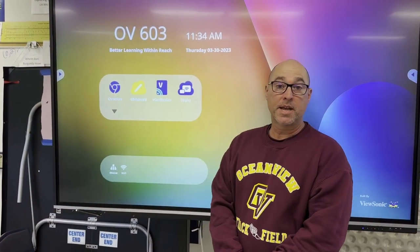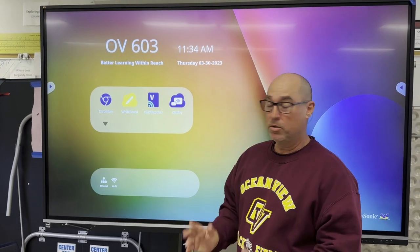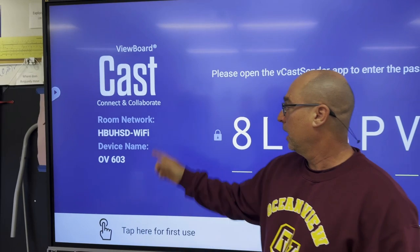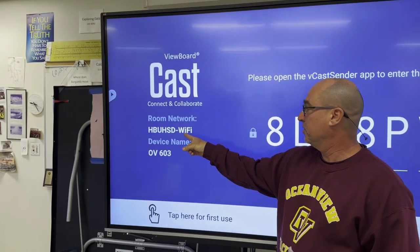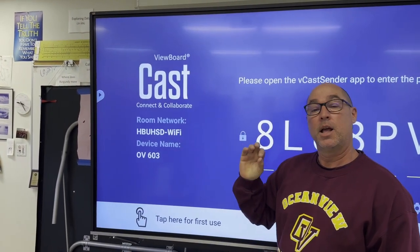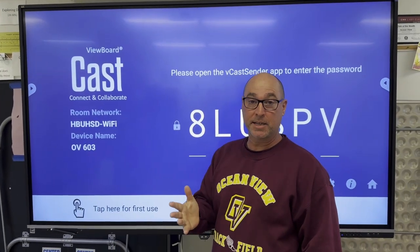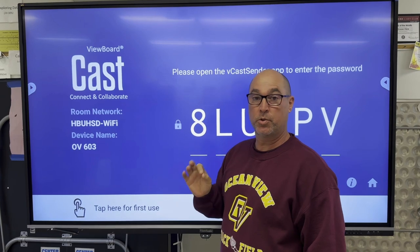To connect your laptop and your iPad together to the panel, what you're first going to do is go to Vcast receiver. You should be seeing that network there, and your laptop and your iPad should also be connected to that same network — otherwise this will not work.